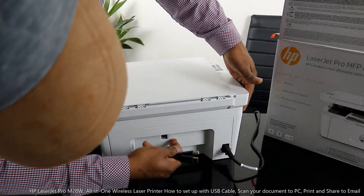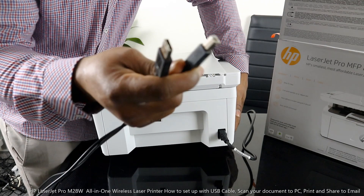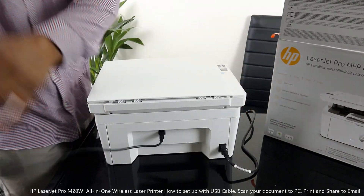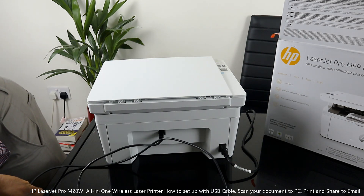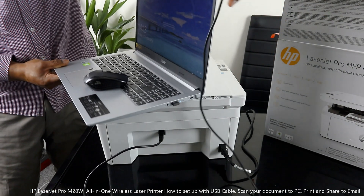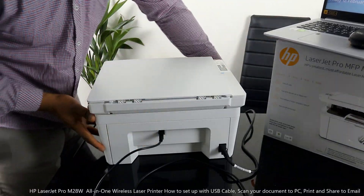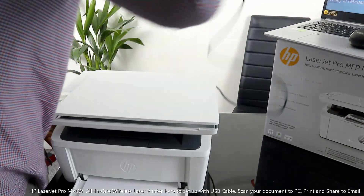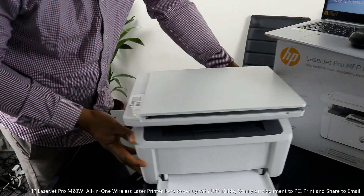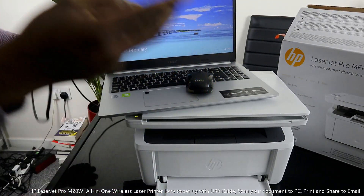This is the power cable. The USB cable goes right here — it's universal; all printers use it. Brothers can use it, Epson can use it, Canon can use it, because it goes here. The next thing we need to do is bring my laptop. I'm going to turn this printer around to make room, then bring the PC. This cable goes right here.